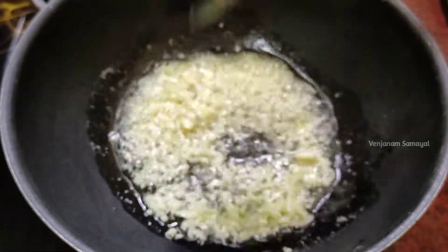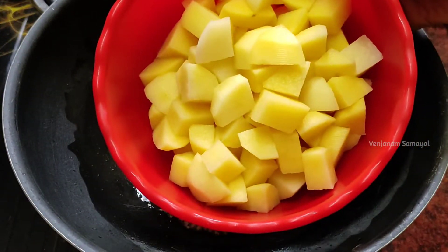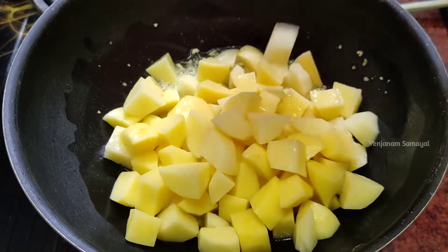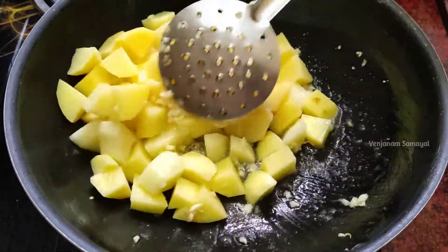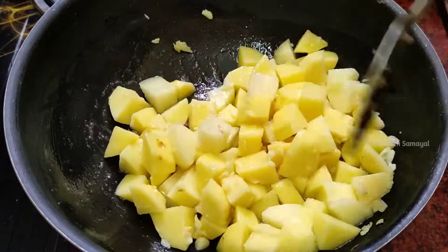You can cut a little bit of the ingredients into small pieces. You can cut them into cubes — you can cut them in any size you like.